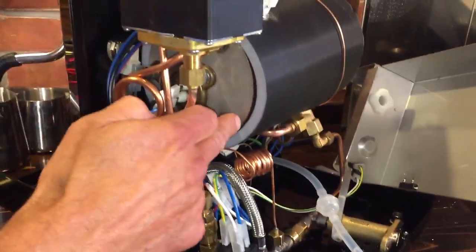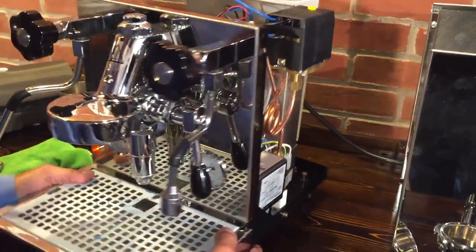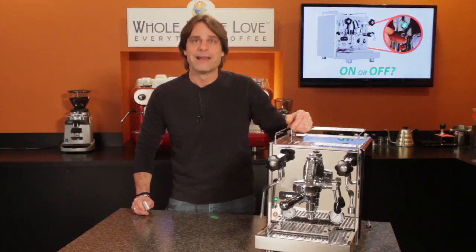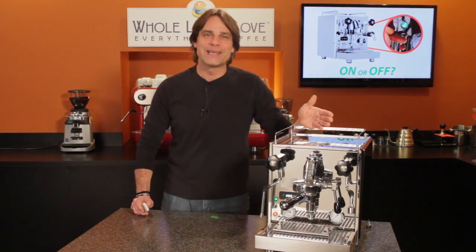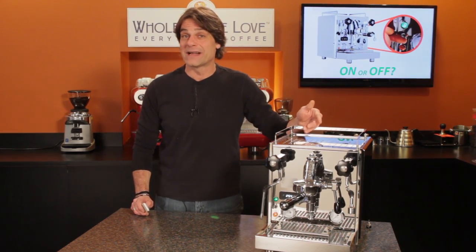Profitech's general recommendation is to not leave unattended machines switched on. Michael uses a timer on his own home machine so it's fully heated up and ready to go when he wants to use it.